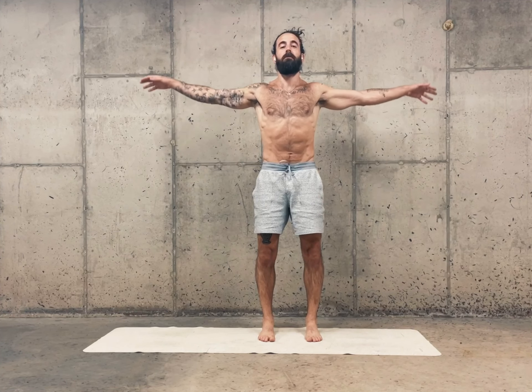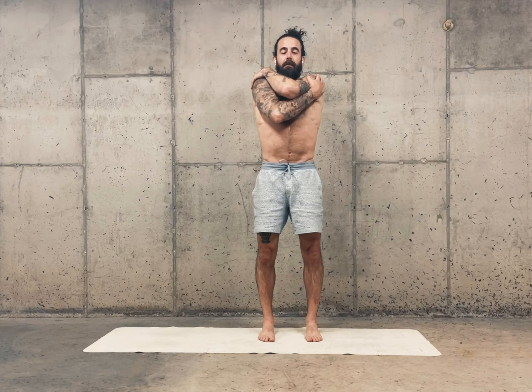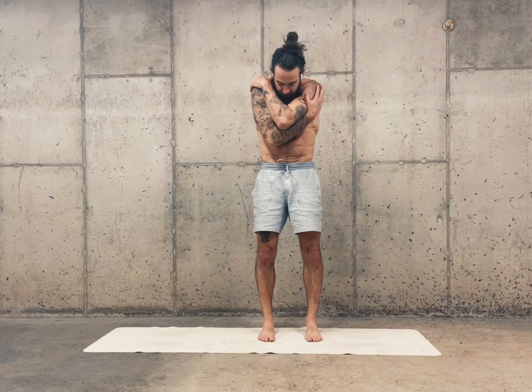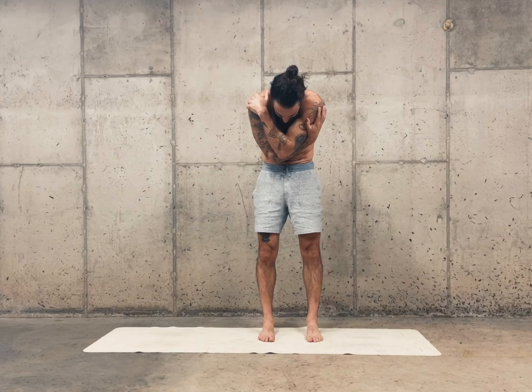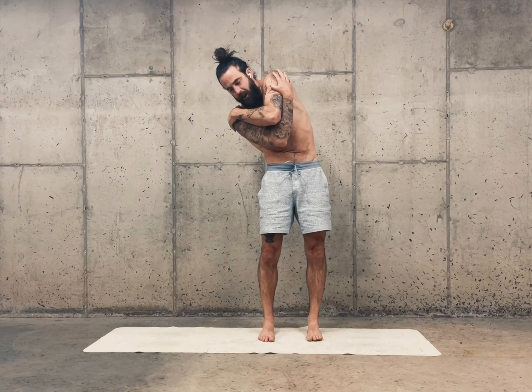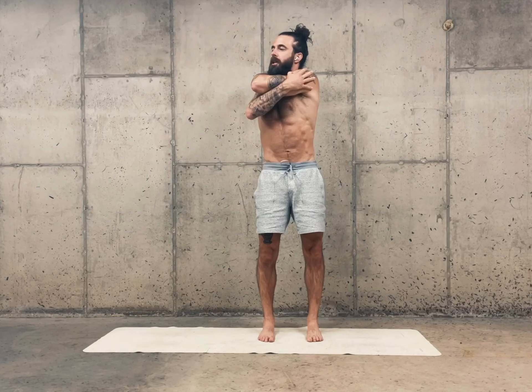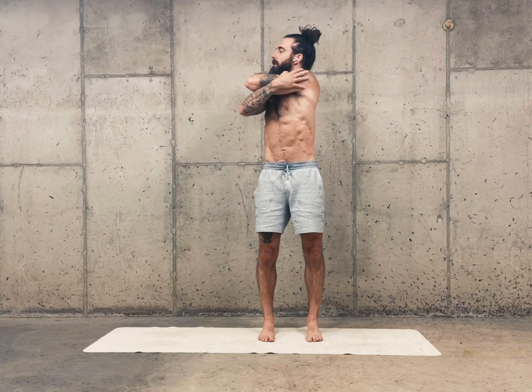Inhale, open up your arms. Exhale, give yourself a hug on your left. Keeping your hips stable and square, round forward just in the spine — this is going to be a controlled articular rotation of the thoracic spine. Pause here, that's corner one. Take your right shoulder to your right hip. Pause there. Start to turn to the right, but come up to center, aligning your crown over your base so that your hips are still square and you're isolating the twist.